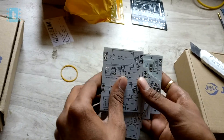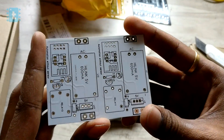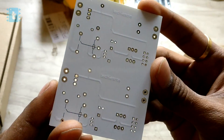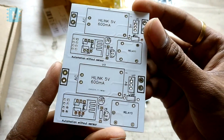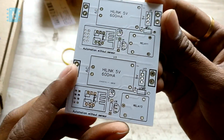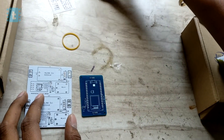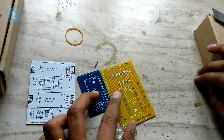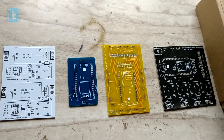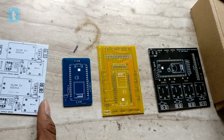I ordered 10 PCBs, and if you look closer, I actually made two circuits on one single PCB — an idea given to me by one of my subscribers, so that I can have more circuits at the same price of two dollars. This time I ordered in white masking. Earlier I have also ordered in blue, yellow, and black masking — choosing the mask color is a great feature offered by JLCPCB.